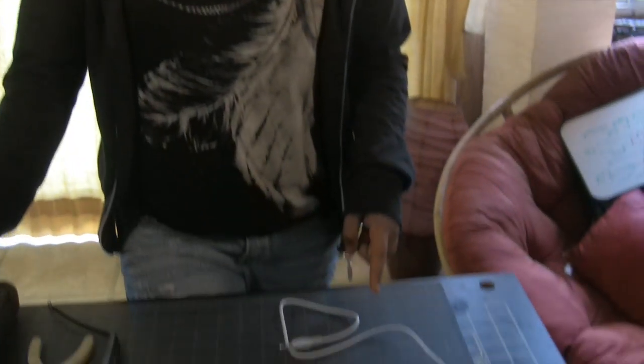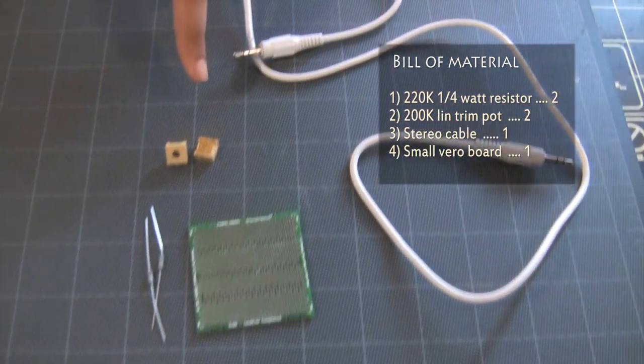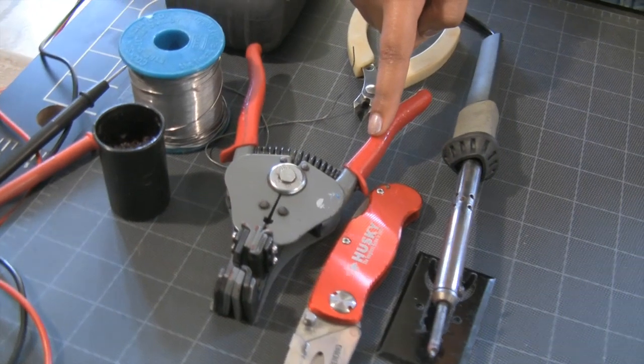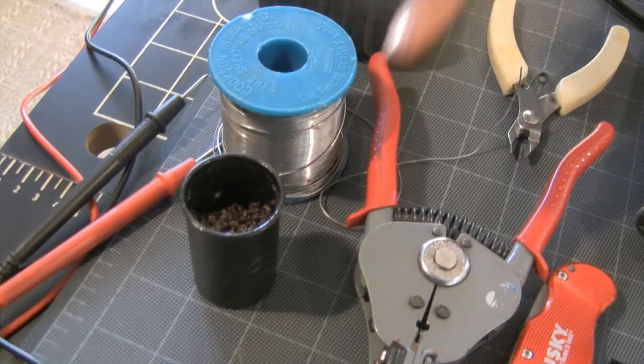Let me show you the components and tools you will need. As for components, you will need one stereo cable, one strip board or barrel board, two resistors, and two trim potentiometers. To construct this, you will need a soldering iron, a pocket knife, a wire stripper, a cutter, solder, flux, and a multimeter.